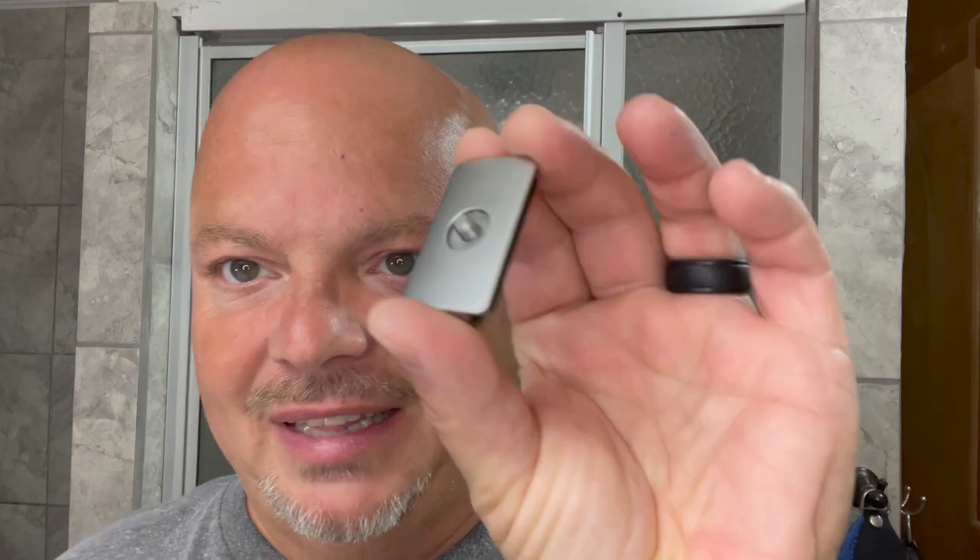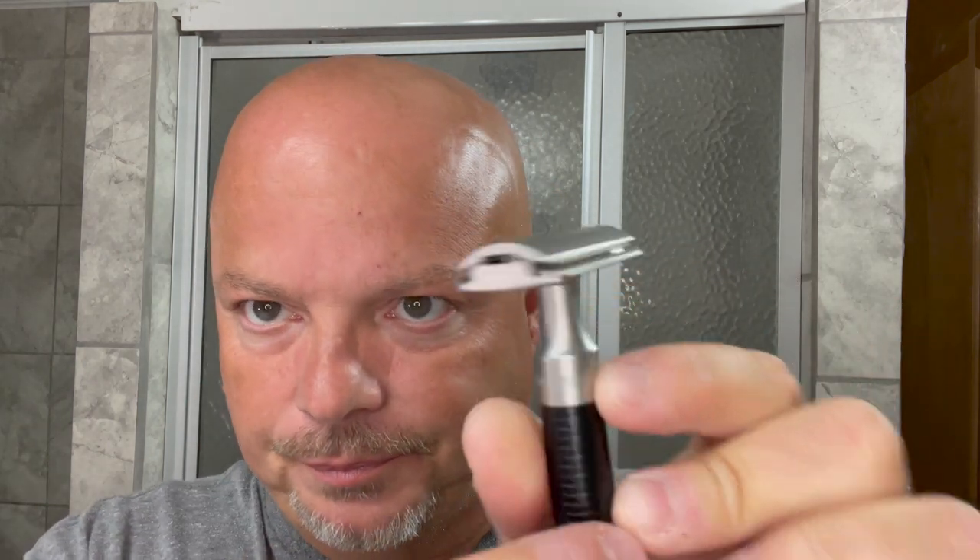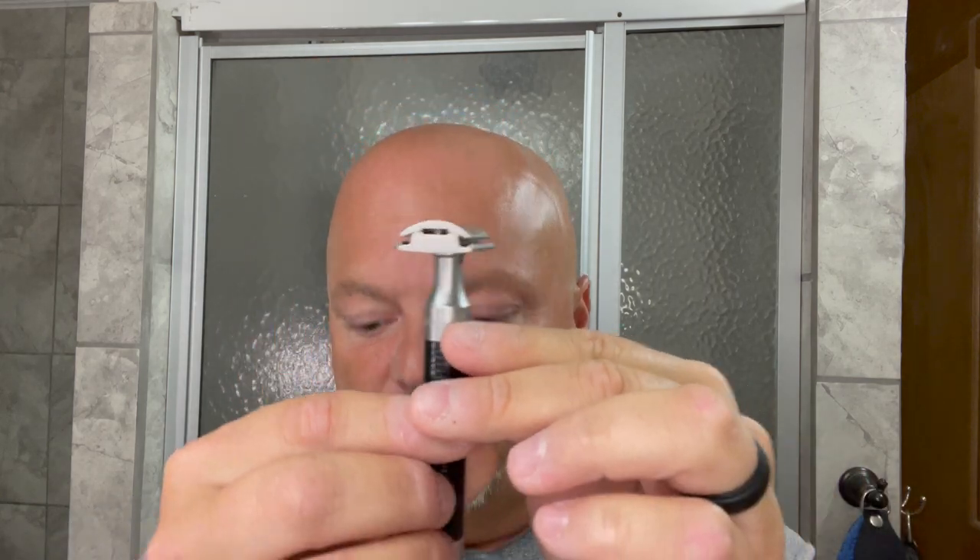The razor for today is the Mühle Rocker, which is an all stainless steel razor. This is the R96 version, and this runs about $103 or so. The main thing that's different about this razor is that it has no rinse ports on it. We're using a Gillette Nacet blade in there. But honestly, if you are a daily shaver and not shaving a week's or two weeks' worth of growth, rinsing shouldn't be an issue. We didn't have any problem the last time we used it, and I don't expect to today either.